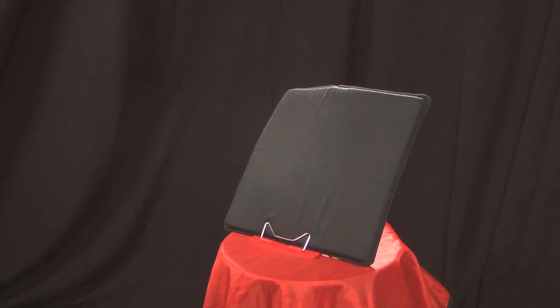Gas be gone! For good! Thanks, Fart Cushion!